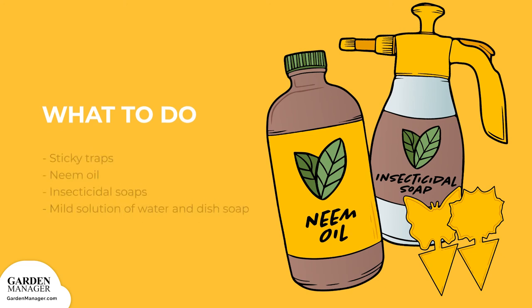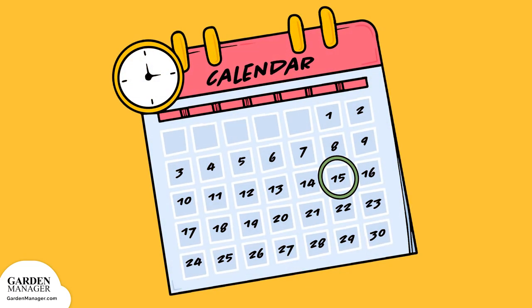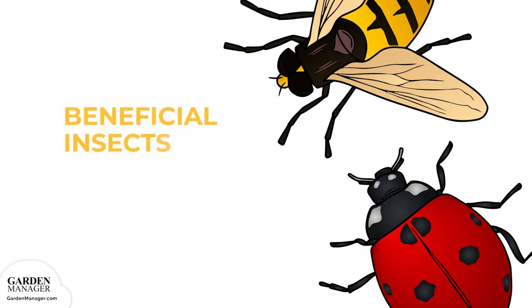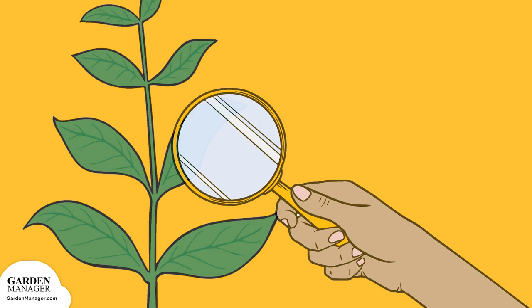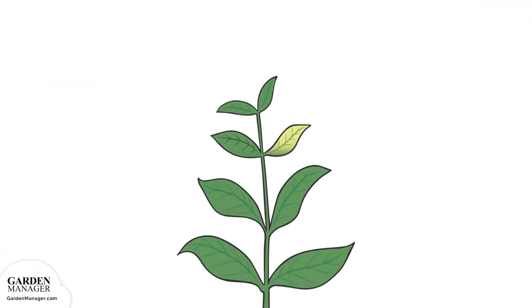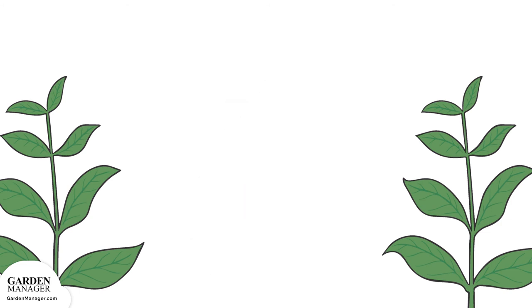Sticky traps, neem oil, insecticidal soaps, and horticultural oils are also effective against aphids — be sure to follow the application instructions on the packaging. You can also get rid of aphids by wiping or spraying the leaves with a mild solution of water and a few drops of dish soap, with one variation adding a pinch of cayenne pepper. Soapy water should be reapplied every two to three days, or about two weeks. You can also attract beneficial insects like lady beetles, hoverflies, and lacewings, which are important aphid predators. Check all transplants for aphids before planting, and keep in mind that aphids aren't very mobile, so if one plant is heavily affected, simply remove and destroy it.